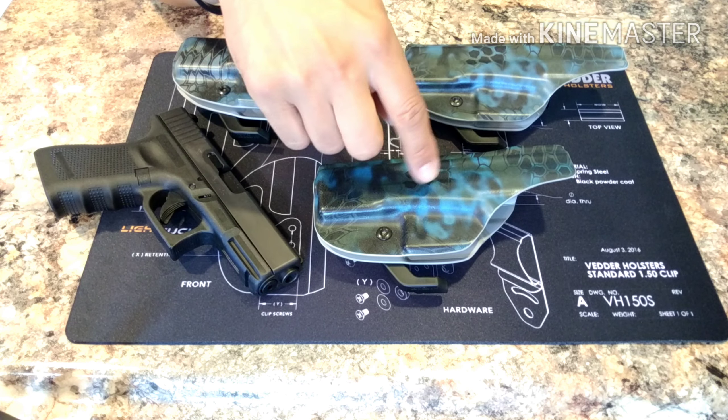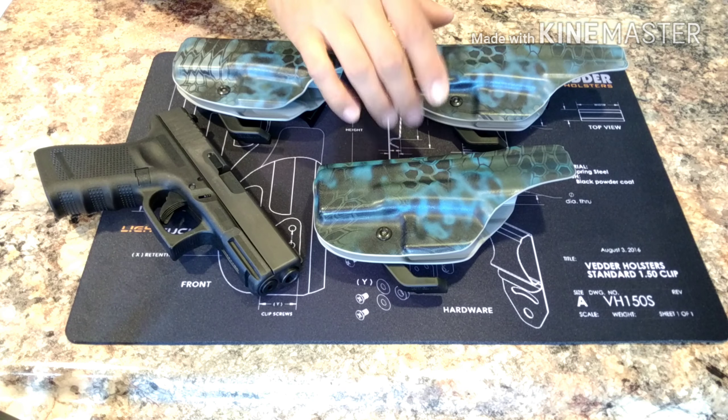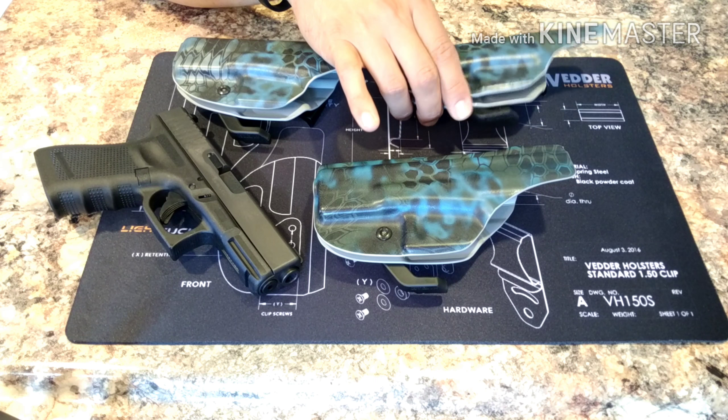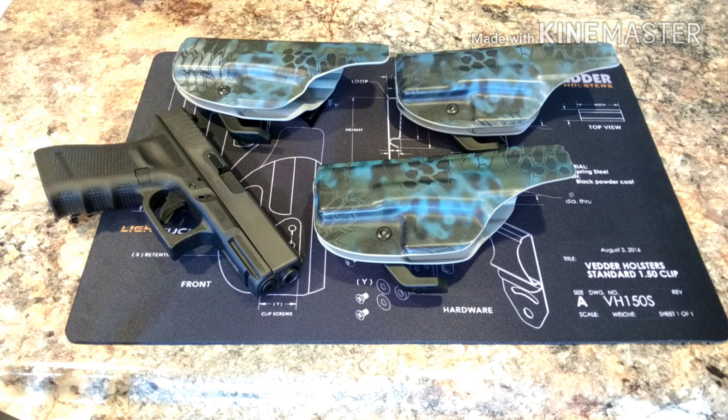Having these issues — I just don't know what to say about it. I'll get back to you in a short amount of time on these holsters. Remember friends: be safe, train often, and I'll see you at the range.